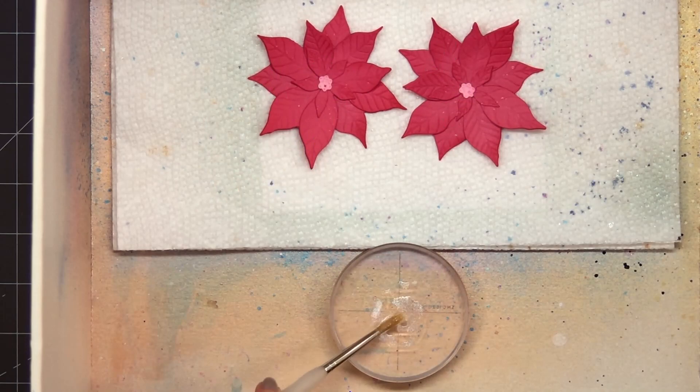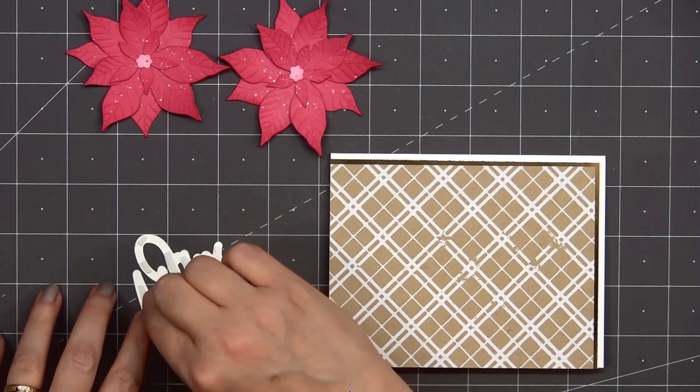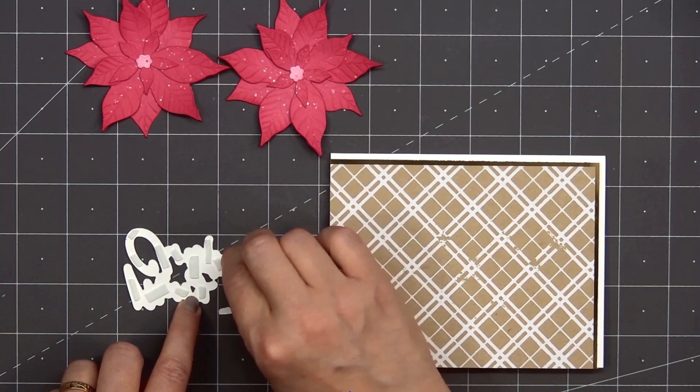I'll set both of those flowers aside to dry and start working on the sentiment. I'll be using the sentiment Merry Christmas — I've already done the hot foiling and used the coordinating die to cut this out. I put some foam dimension on the back side and I'll adhere it in the lower left hand corner. I used some gold holographic foil for the sentiment so it's super sparkly.